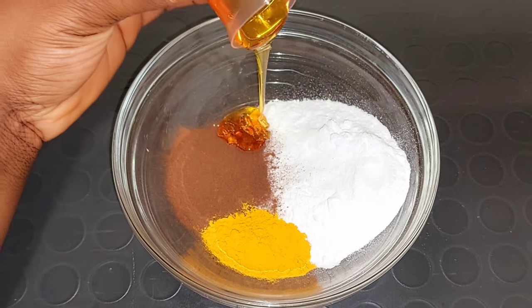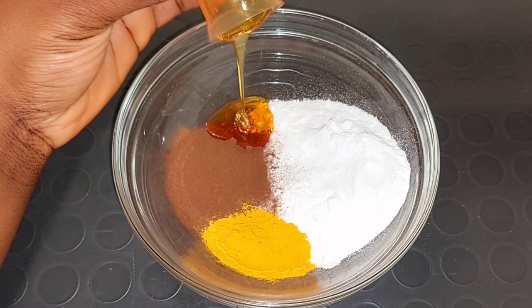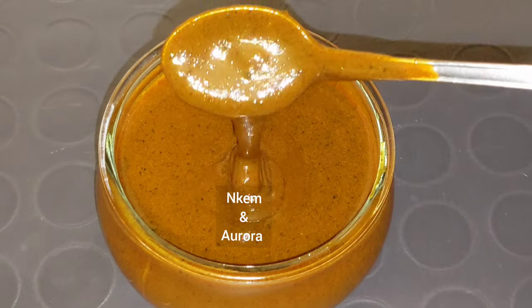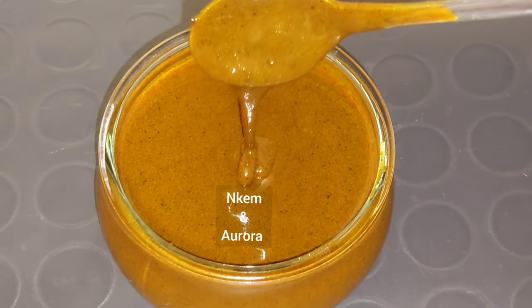Hi guys, welcome back to my channel. Today I'll be showing you how to make a sugar coffee scrub that is going to glow your skin, brighten your skin, and also helps to eliminate dead skin cells, lighten pigmentation, heal dry skin, get rid of premature aging, and give you a brighter looking skin.